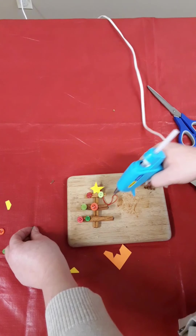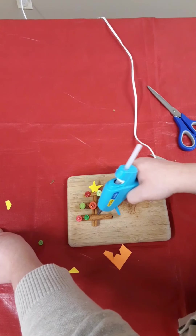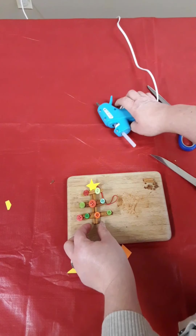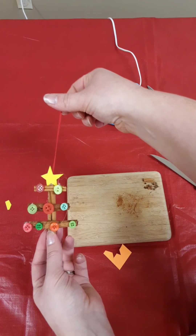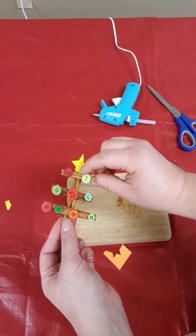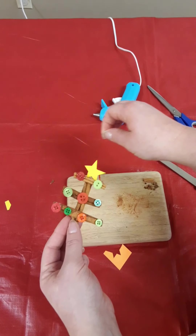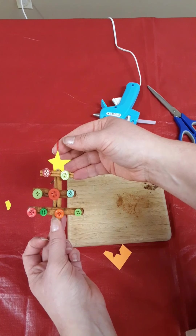There you go — you have your decorated cinnamon stick Christmas tree! How cute is that? Thank you again for joining us for another Tay Township Public Library craft. Remember to share your photos with the library at tay.ca, email us those photos, or tag us on Facebook at taytownshippl. Have a Merry Christmas everybody, bye!